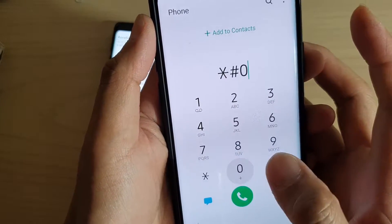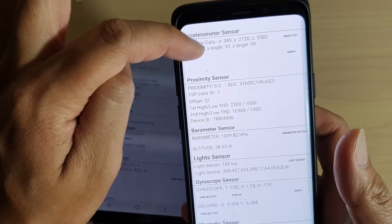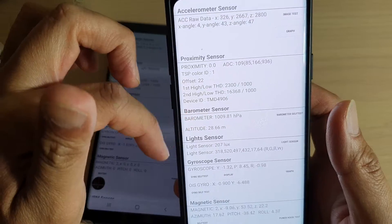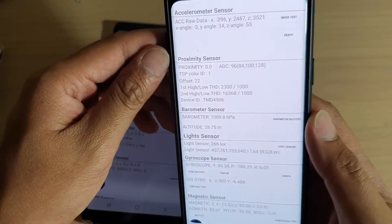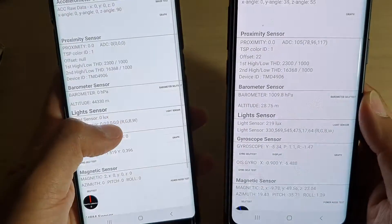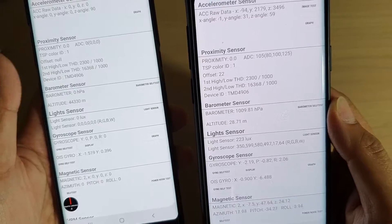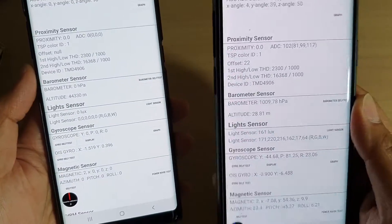If I punch in the same code and tap on sensor, you can see all the numbers are moving — it is detecting my movement on the device, whereas this other one is not. This code works on your Galaxy Note series, Galaxy S8, S9, S10, and S10 Plus.